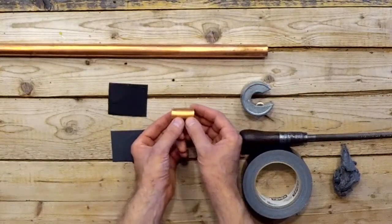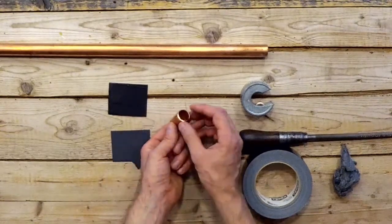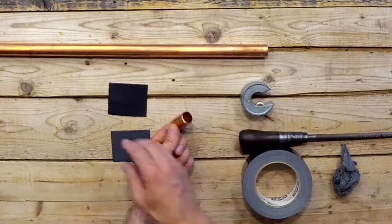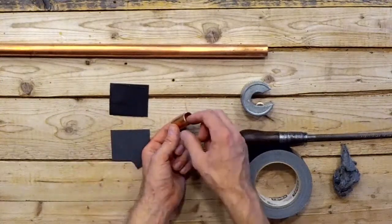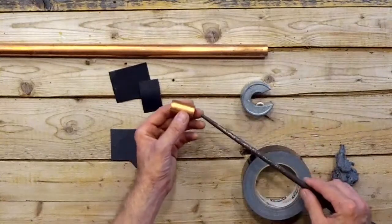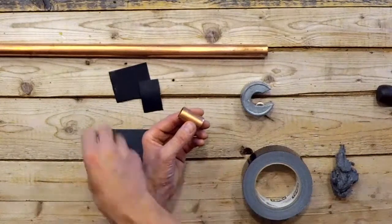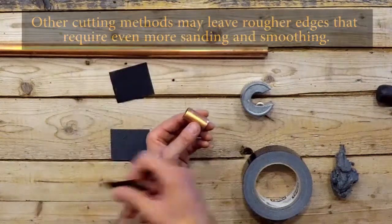The length of pipe that you've cut for your slide is going to have some sharp edges just inside, especially where you've made your cut. So we're going to use some sandpaper to smooth out those edges. This is where a tool like a round file would be useful for knocking off these rough edges inside the pipe. However, I'm just going to start with this rough grit sandpaper — again, this is 180.